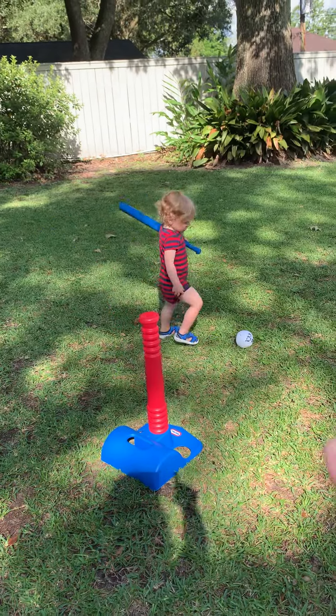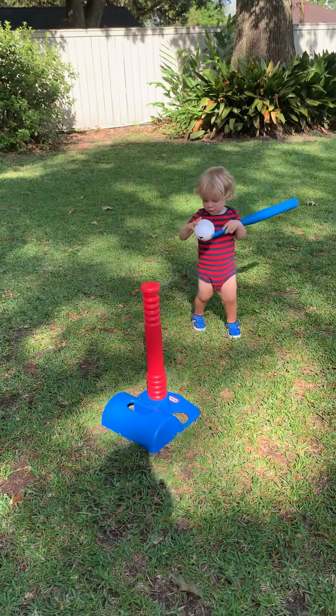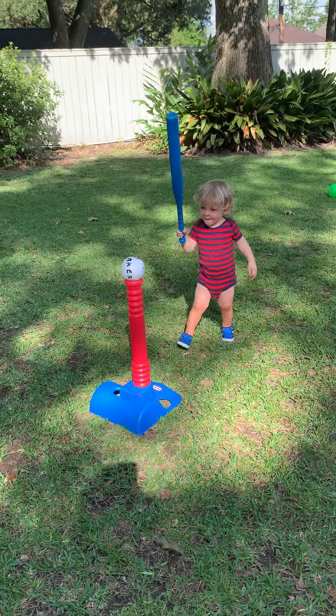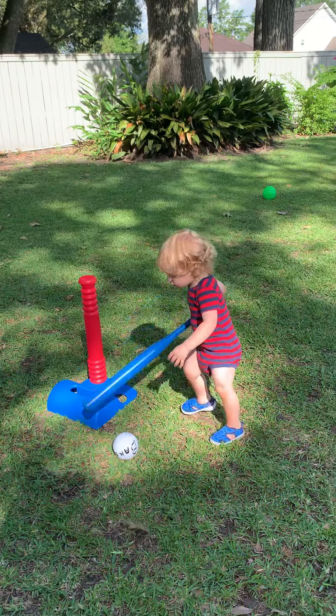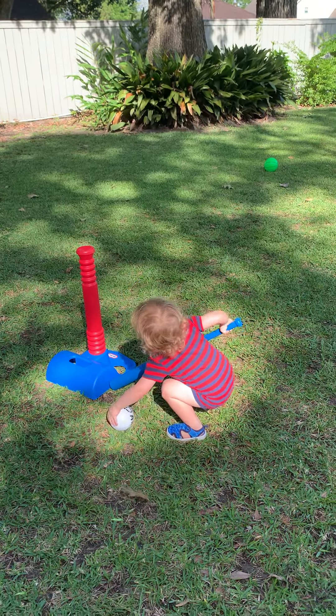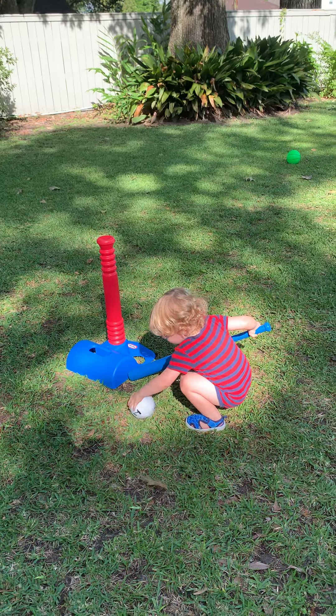Put the other ball on the tee. Go ahead. Put it on the tee. Good. Show me how. No, that's not how you do it. Put the ball back on the tee. Go ahead.